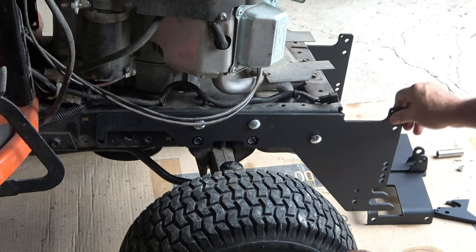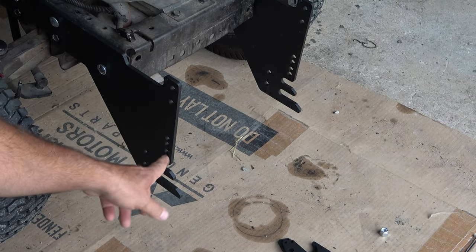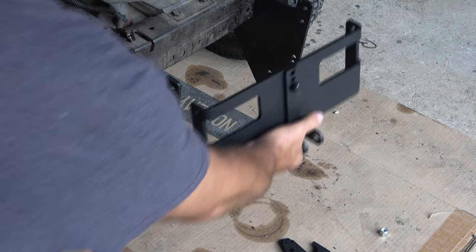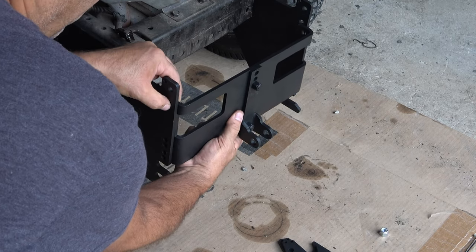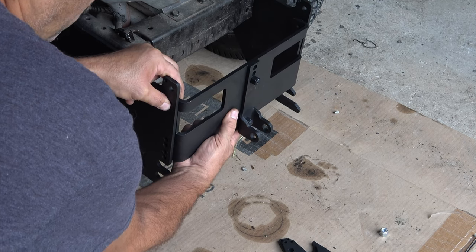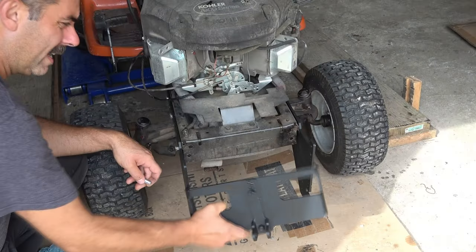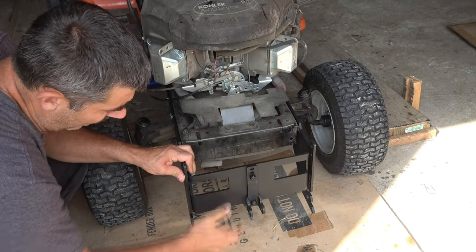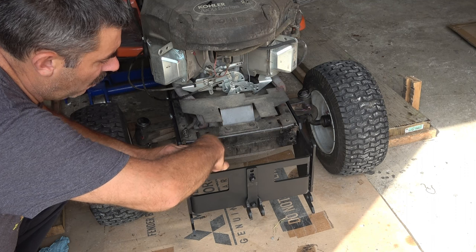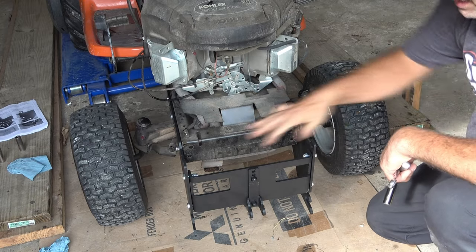With both sides installed but loose, we can move to the front. Next up we're going to install this front piece. There are different sets of holes — if you're using this on a riding mower you want it at the full height position using the top bolt holes. If you're using it on a garden tractor with larger tires, you want to mount it at a lower spot. Since this is going on a garden tractor, I'll be using these lower holes here. This bracket mounts to the inside of the side pieces — another reason they wanted you to keep it loose, so you'd have room to slide it in. Once you get these bolts on we can tighten up the entire assembly.